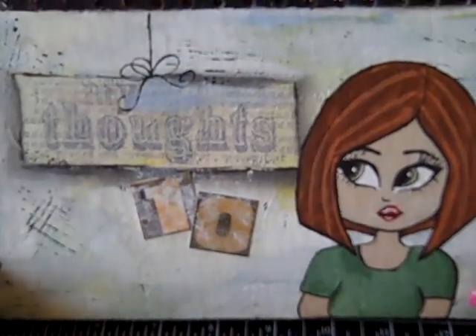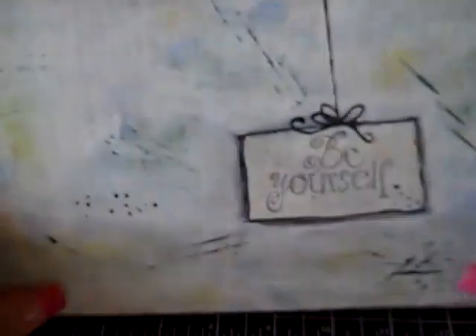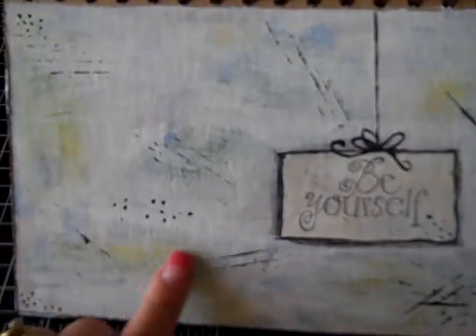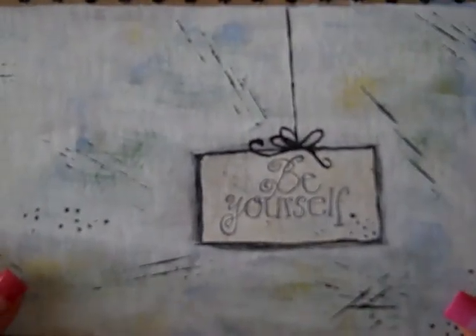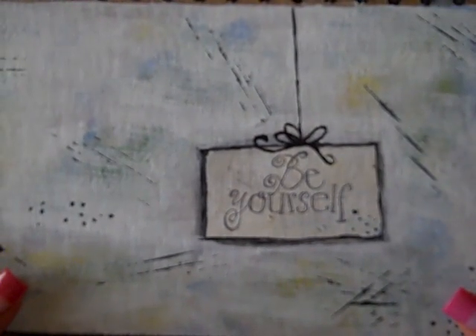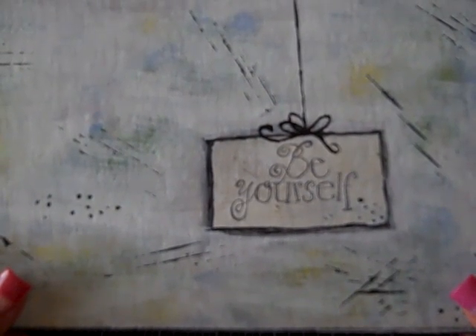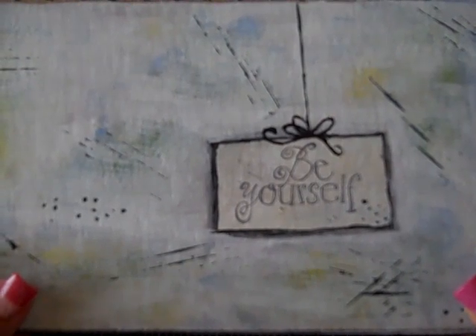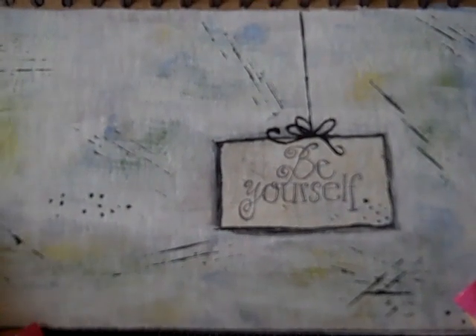So this is what I have so far. On the back I did the same background and used black paint and a credit card. My sign for this page was 'Be Yourself.' I know sometimes we get so caught up in everything and we just need a little reminder to be ourselves. Right now I have the two covers and the insides of the covers done, so I'll go ahead and share those with you.